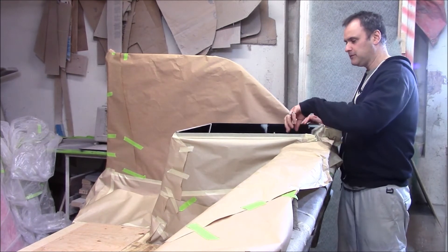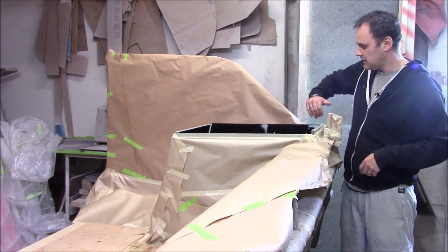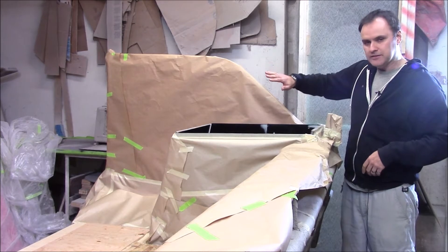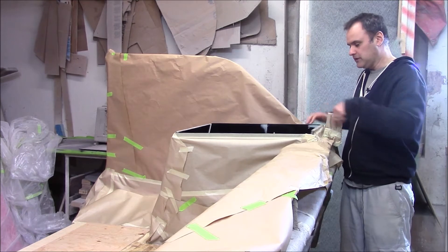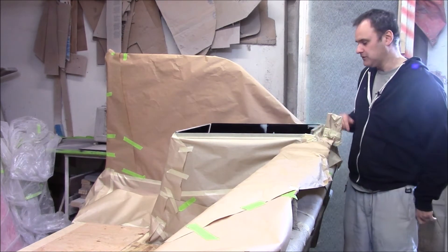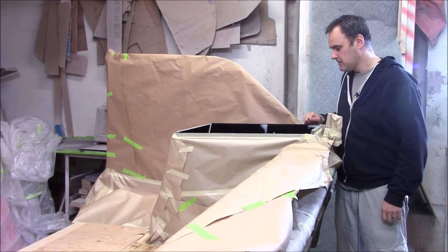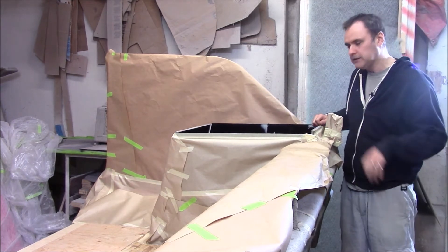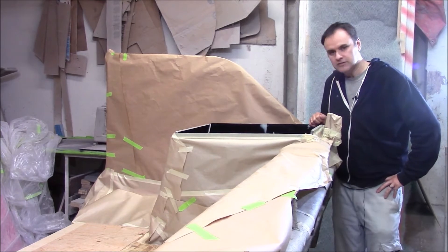The mold consists of four sides of half-inch MDF. We've sprayed the surface with the tooling gel coat — it's actually a sanding gel coat — sanded it, polished it, and waxed it. The four sides of the mold use this existing mold shape for the bottom, and there's a strake in there. They put plasticine around the corners to create a bit of a radius and they're ready to spray it.